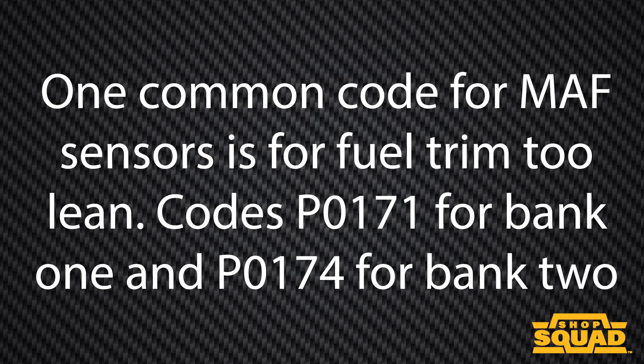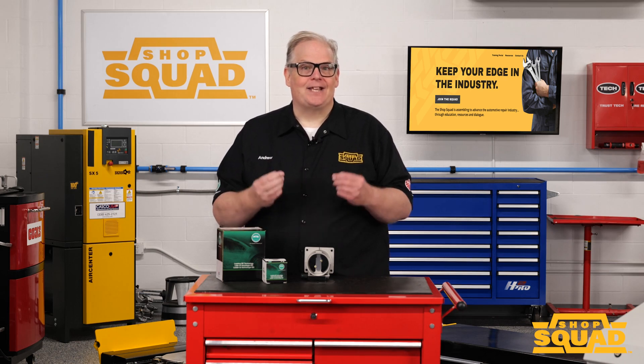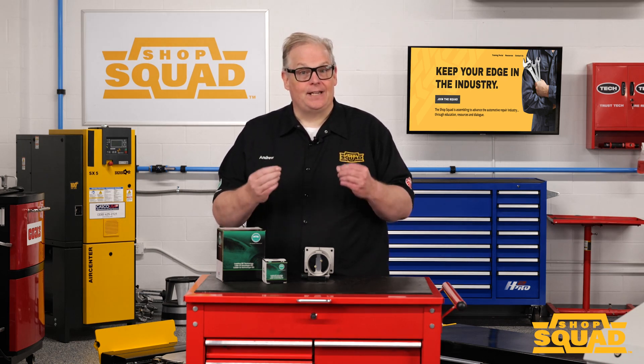One common code for MAF sensors is fuel trim faulting — code P0171 for bank 1 and P0174 for bank 2. This means the upstream oxygen sensor has detected excess oxygen in the exhaust stream.